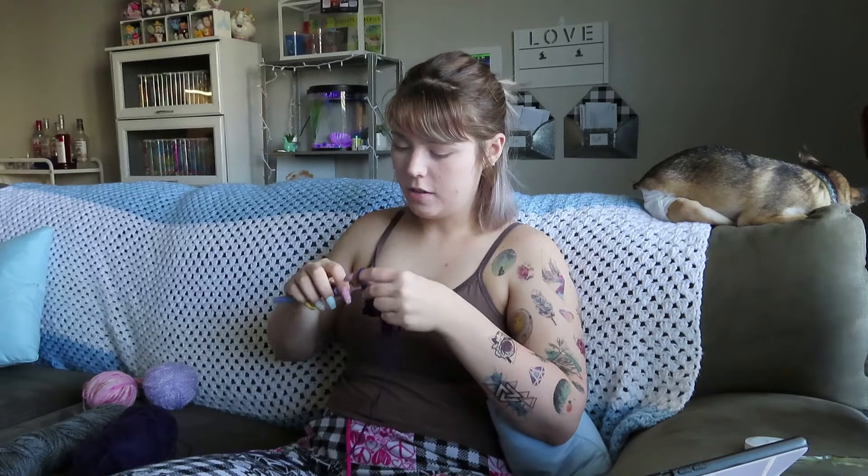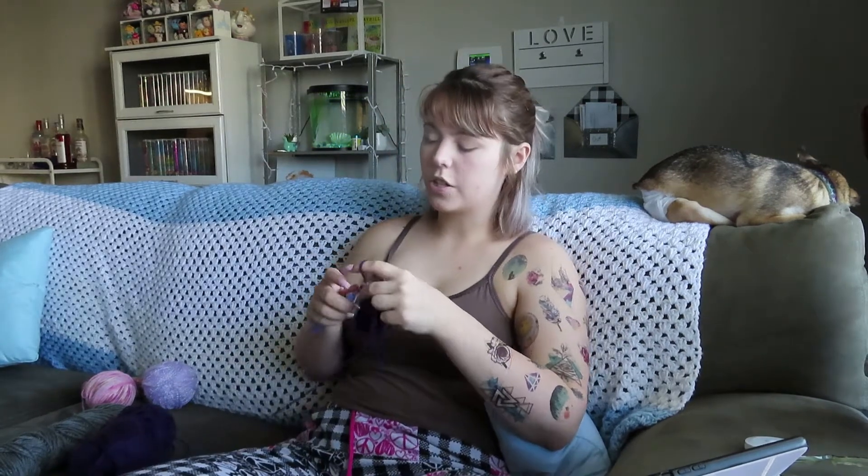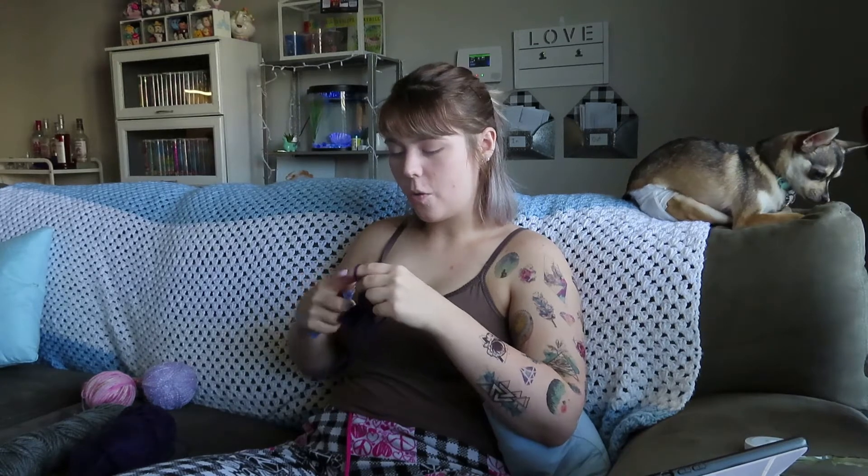It'll turn out fine in the end. It always does, right? Also, if you're watching this and you crochet at home, I've been told I hold my hook weird. So please ignore the fact that I hold my hook weird, apparently.